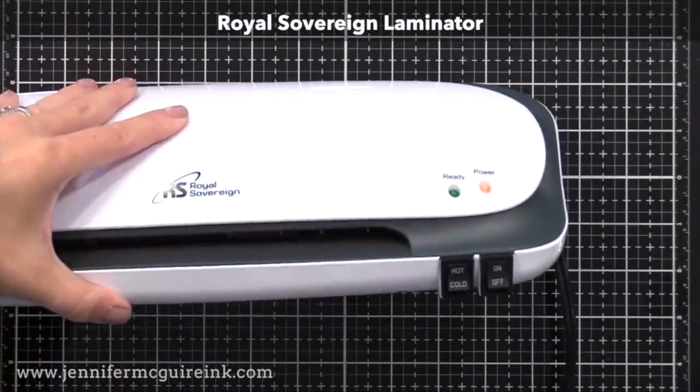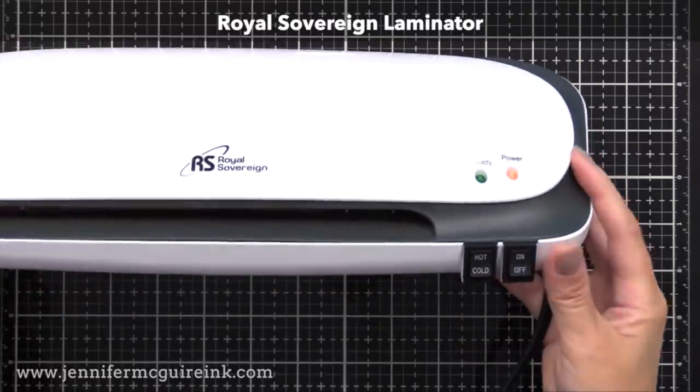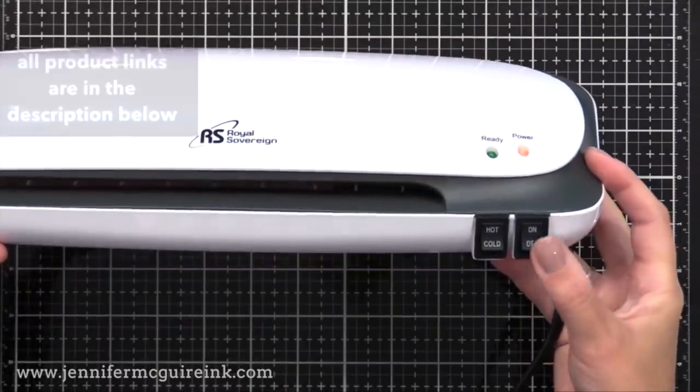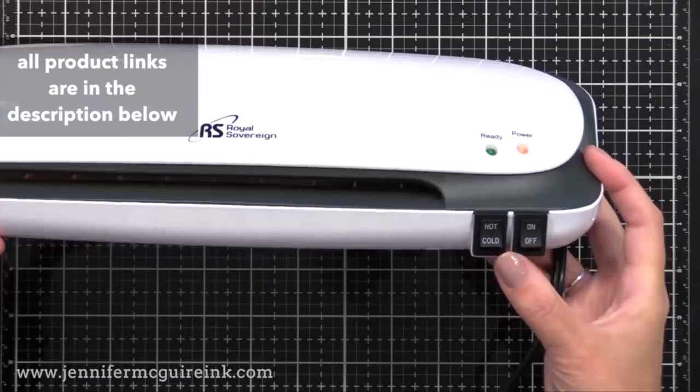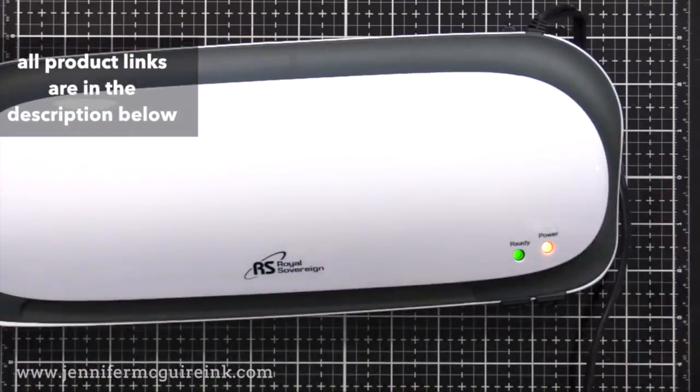For this you need any kind of basic laminator. There are lots of laminators on the market that are very inexpensive. This is one that I've used for years and it works great. If you have the Mink Machine from Heidi Swapp, you could use that for this also. Just turn the laminator on, give it some time to warm up, and then you'll be ready to go.